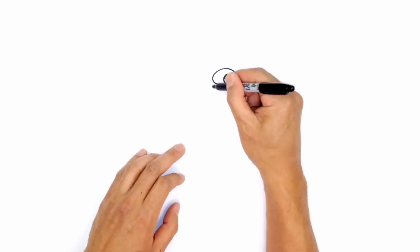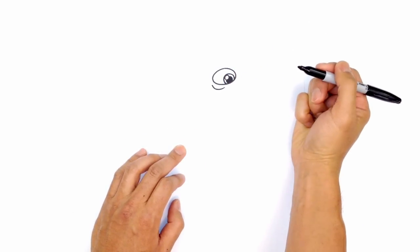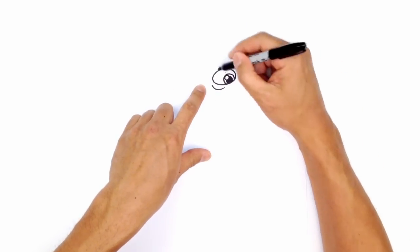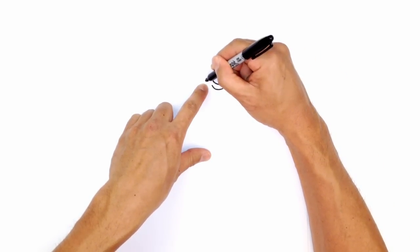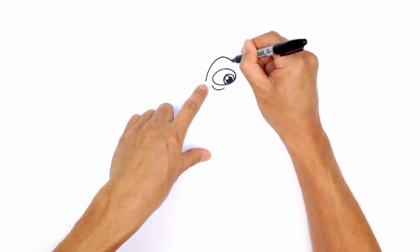From here let's draw an eye bag. Just on the left side here, I'm going to curve out a little eye bag like that. Let's work our way around the head. Just above the eye, we're going to draw the brow line. So up here on the left, go up above the eye, it goes a little bit higher in the middle, and then just comes down.